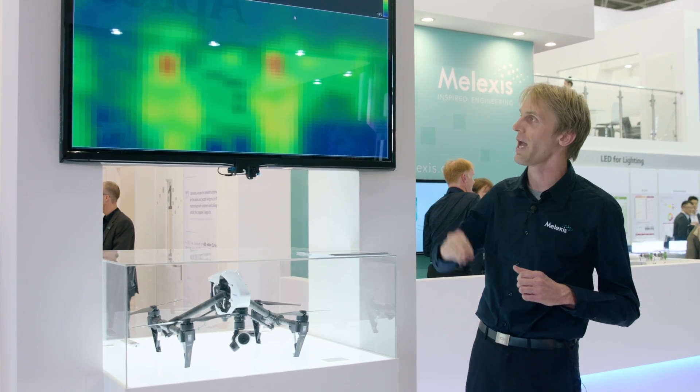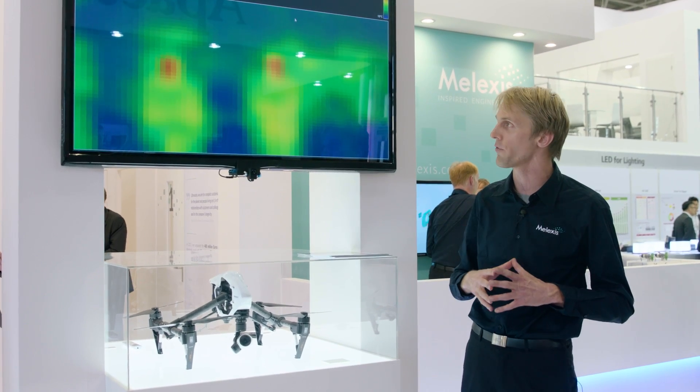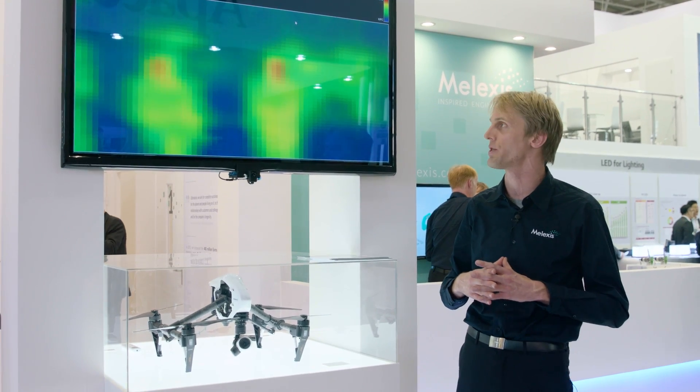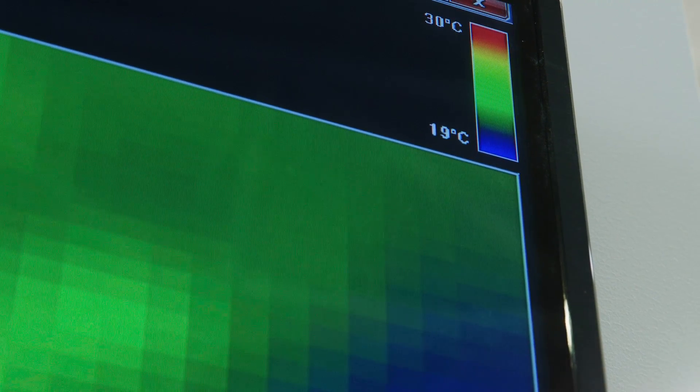As you can see here, it's actually an excellent people detector. This will be used a lot in smart buildings for so-called IoT applications. If you put this in a building, there's a lot more you can do with it because you have temperature information. You can use this to tune the heating, to tune the airco, and you can decide if nobody's inside to switch off the lighting or the airco and this way save a lot of energy.